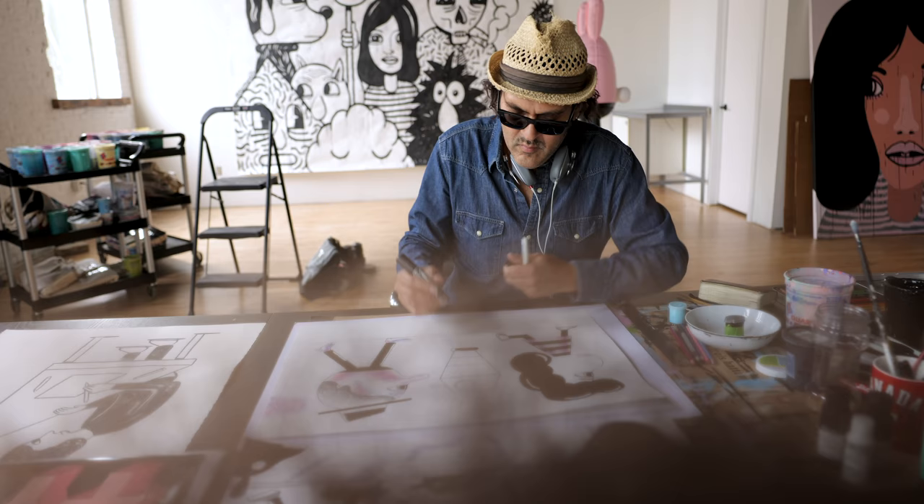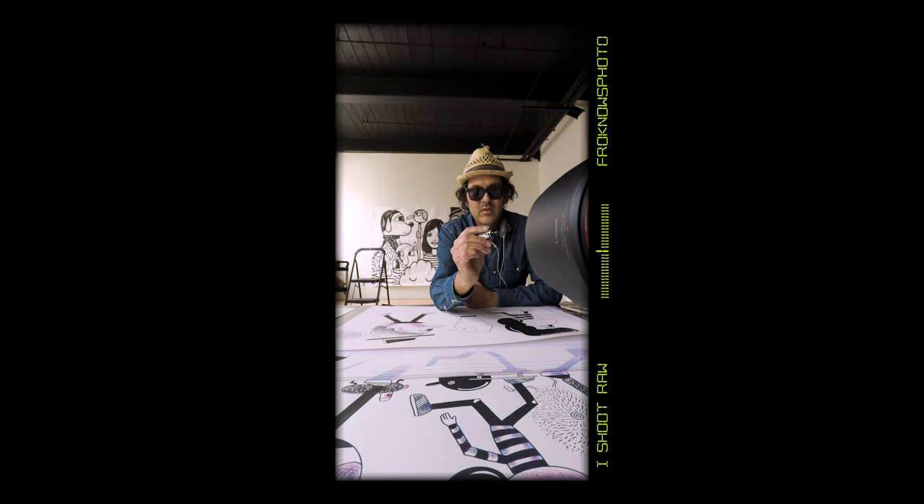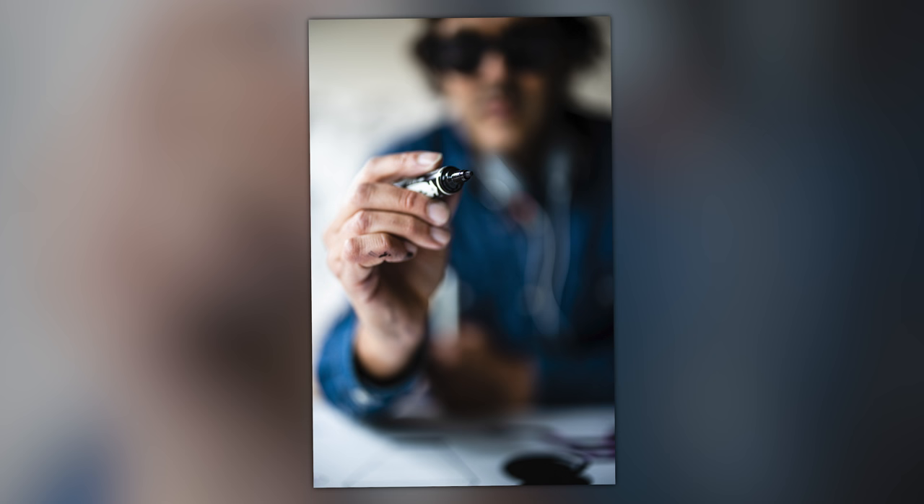Just like focusing on the paint brush or the smaller pen earlier, Jeremy broke out a really big black marker, and I needed a picture of just the tip of the black marker with Jeremy out of focus in the background. So that's exactly what I did.